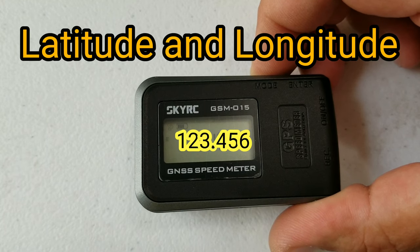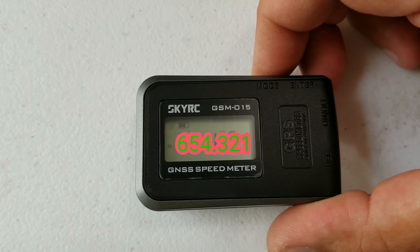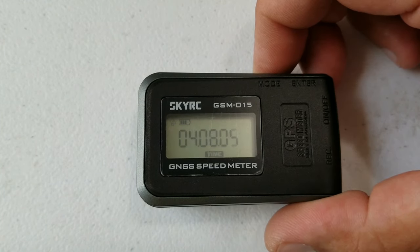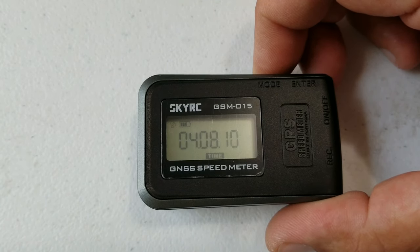Then you've got your trip meter — you can do kilometers or miles with this one. And then you've got your coordinates screen, which gives you coordinate one and coordinate two, telling you your GPS coordinates of where you're at.